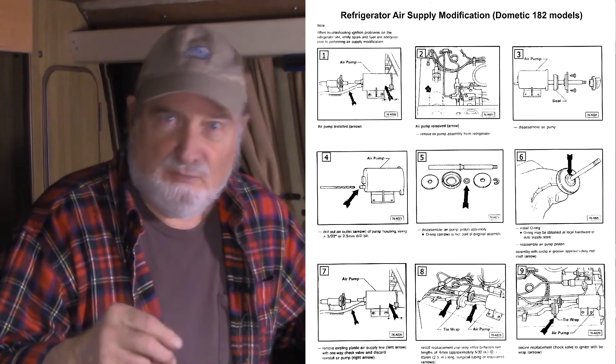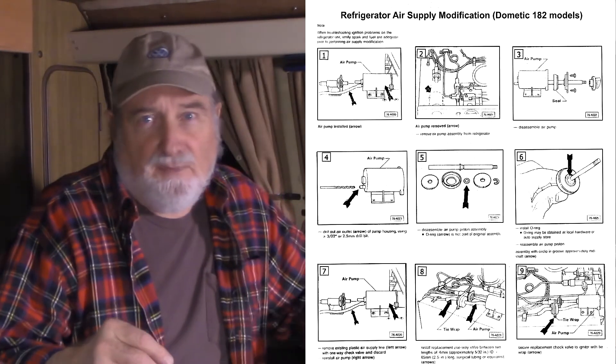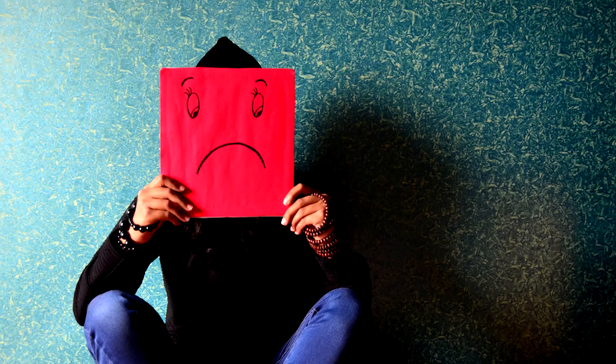Long after these campers were sold, Volkswagen issued a service bulletin with instructions for a refrigerator air supply modification to make starting on propane much easier. The good news: it's an easy fix. The bad news is you've got to remove the unit from the van just to do it.